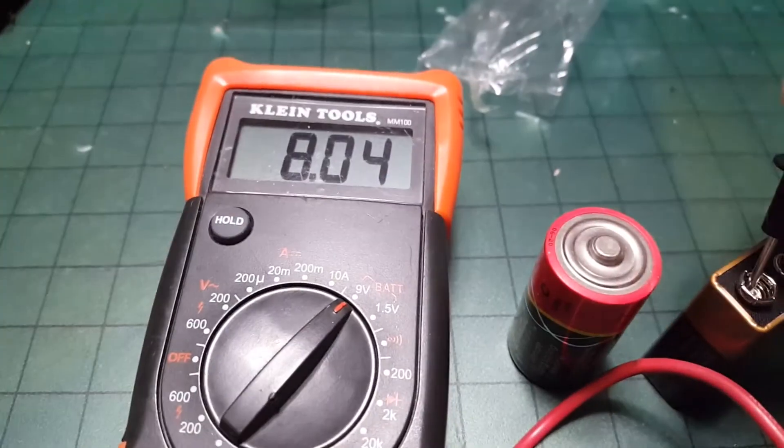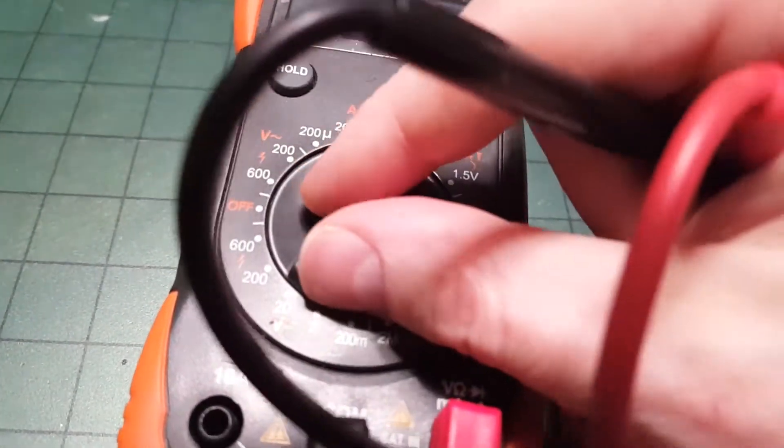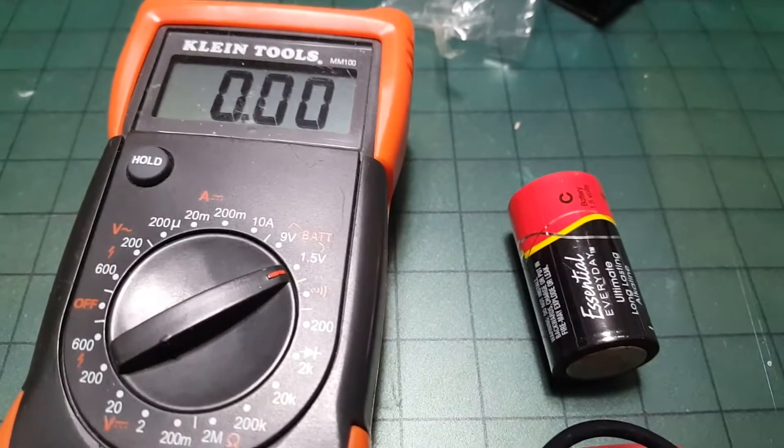Batteries like AA, AAA, C, and D are all 1.5 volts. Set the multimeter to 1.5, and as long as you read over 1.5 volts, the battery is good.